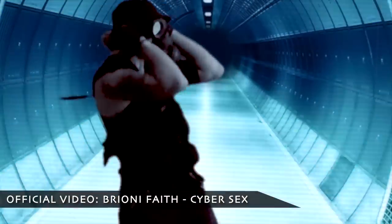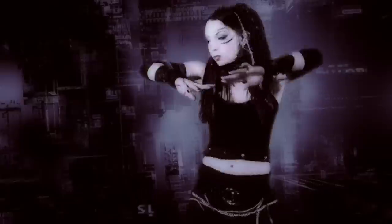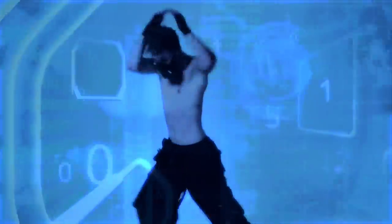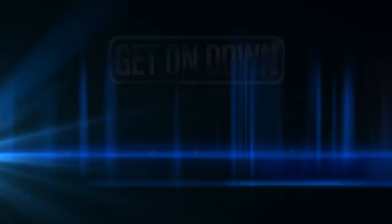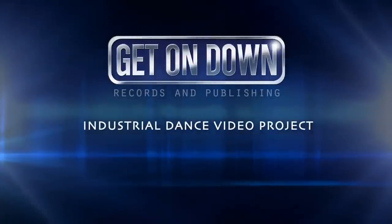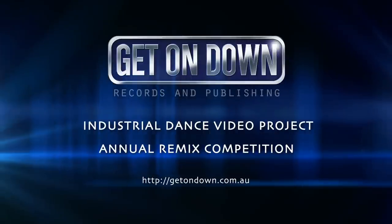I love industrial dance because of the clean, almost mechanical look of it and also how dancers are able to stylize it and make it their own. Every year my label Get On Down Records holds a dance video project and remix competition for one of my releases. It's a great way for industrial dancers to be part of my music videos and it's also a chance for me to share the amazing talent that's out there.